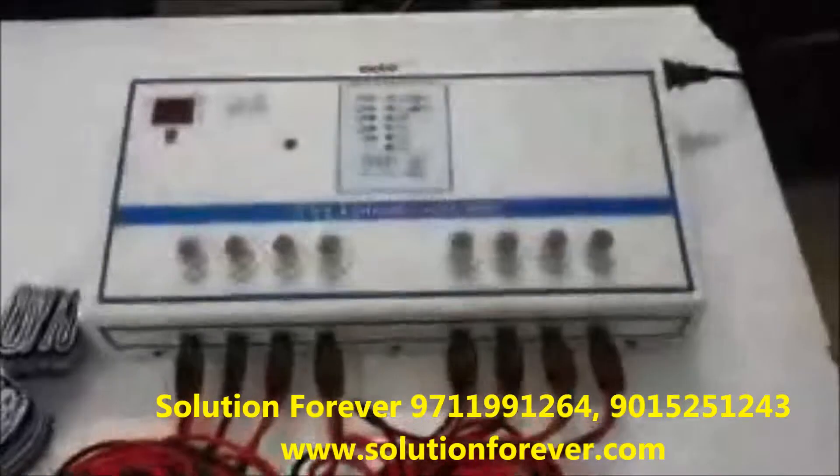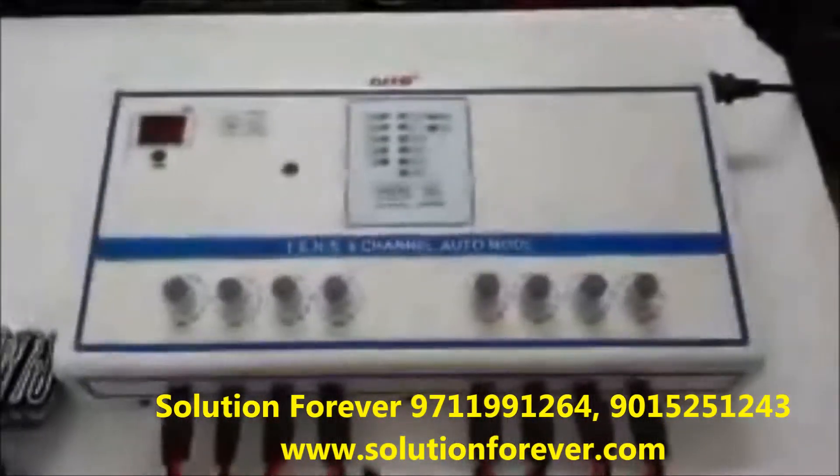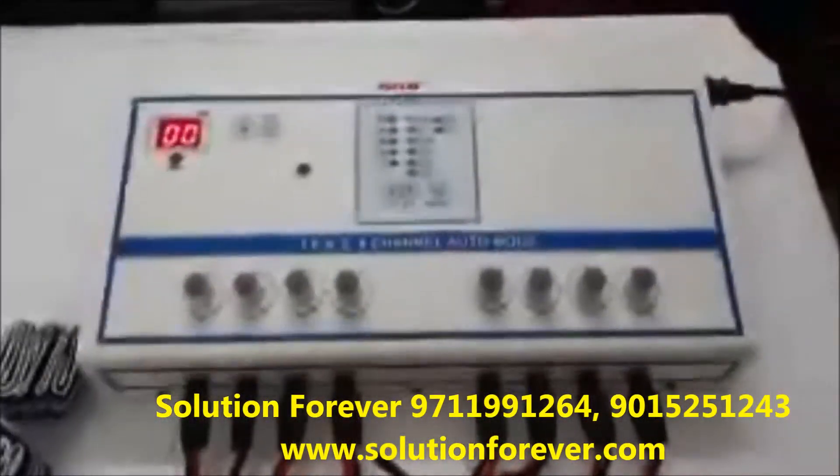Now we will show you the demo of ECHOTENX 8 channel auto mode. Switch on the machine and attach the wiring pads.